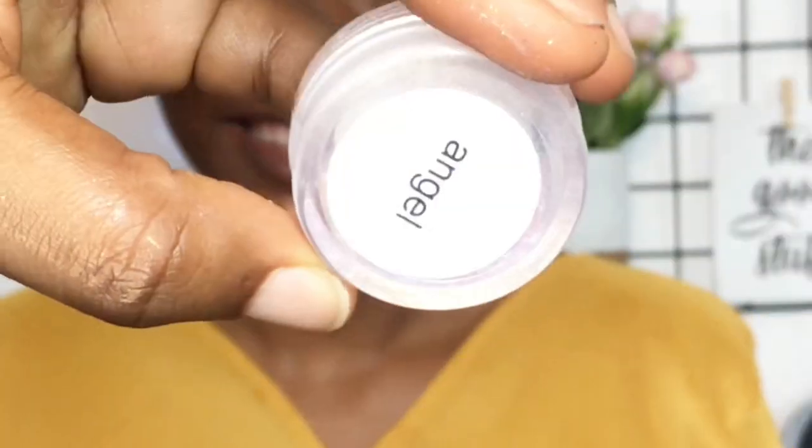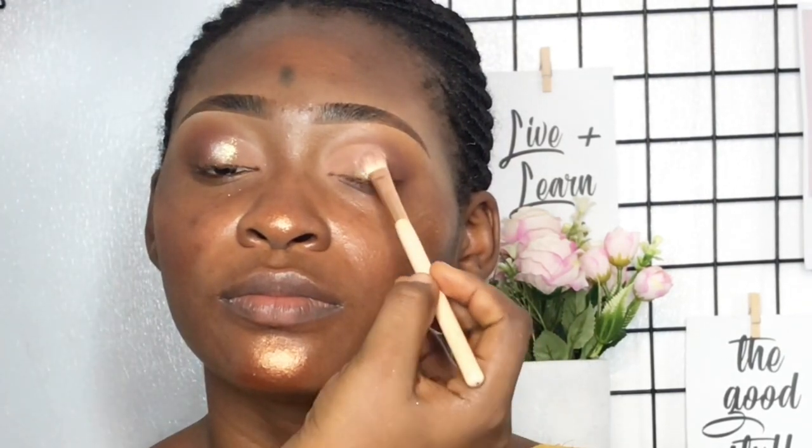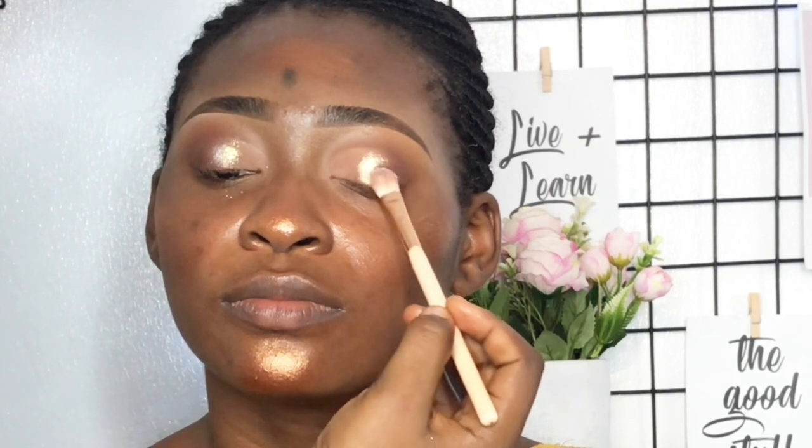Quickly going back to the eyes, I decided to put a little shimmer on it. I'm using Saint Monique Pigments in Angel — see how intense it is, I love it. This is another Nigerian brand I absolutely love. I use it on the skin as well. Pop on some lashes and mascara, and I'm pretty much done with the eyes.